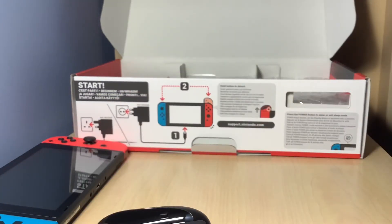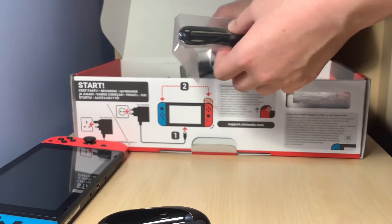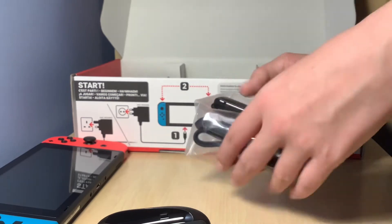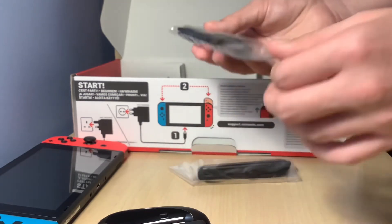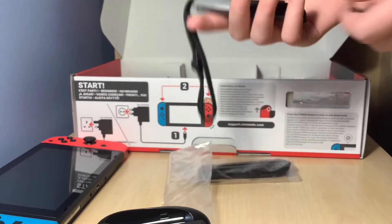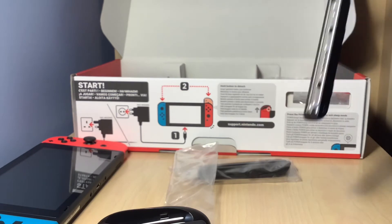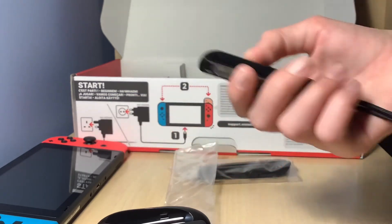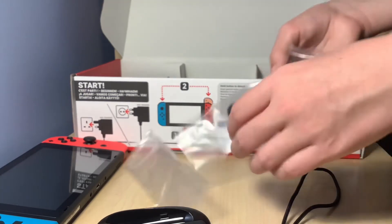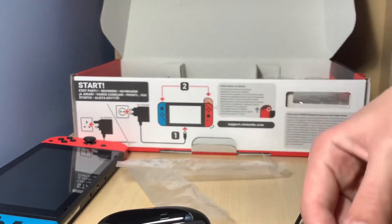Let me put that to the side. Next we've got these lovely straps — I think these are called straps, I'm just going to call them straps anyway. I've got some of the buttons on here and you've got a band so you can put your hand through there and then you can use it whilst playing. And obviously the other one — this is for the right side.